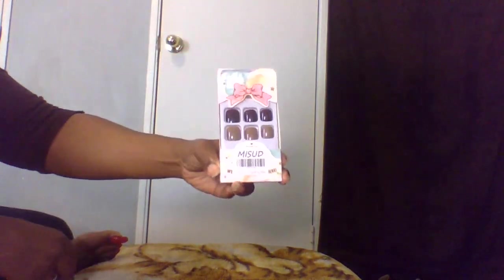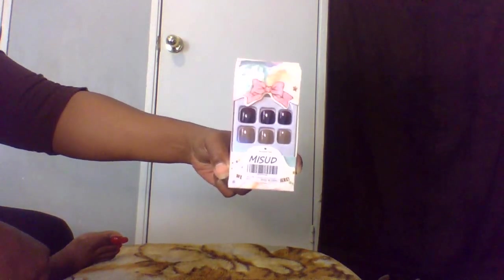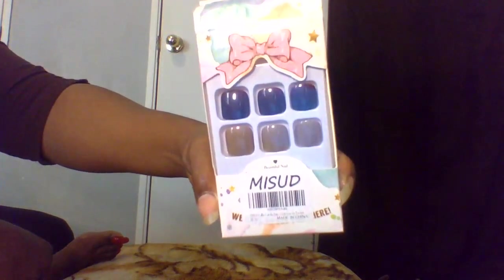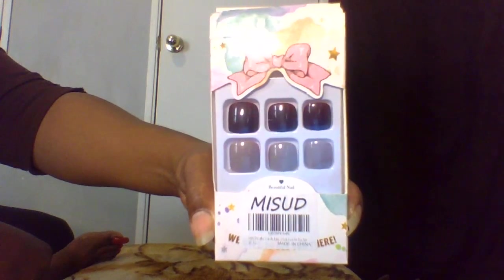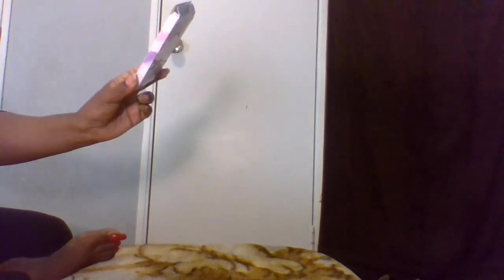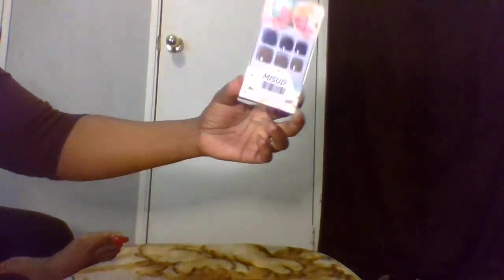I don't know anything about what I'm doing, so I just went ahead and picked some nails that I thought were cute. These are what we're dealing with — they are pretty colors. Not so bad! These cost me $18, so I better get some good use out of these. But even if not, at least I'll try them for the first time.